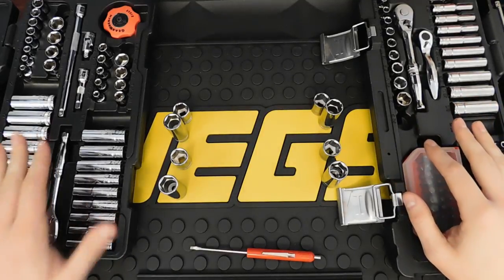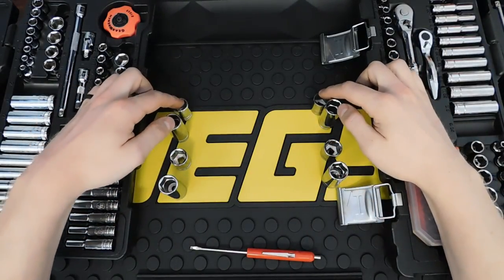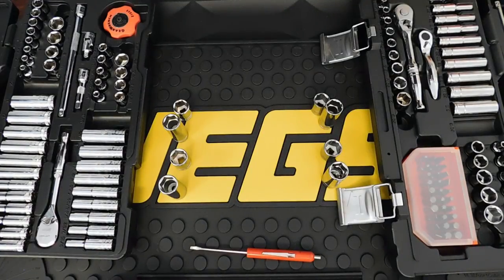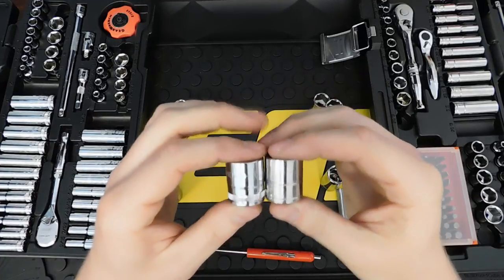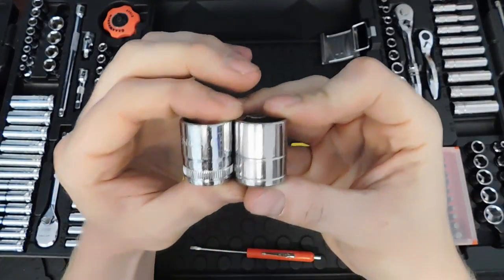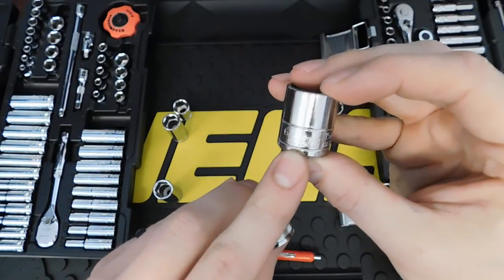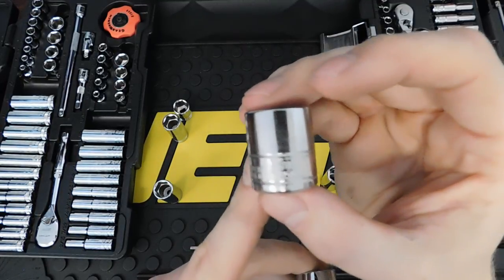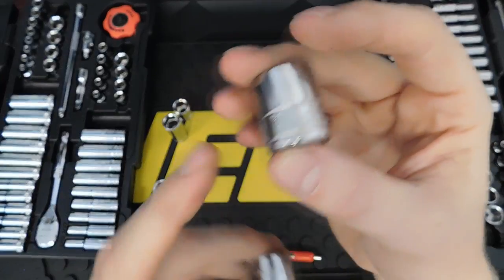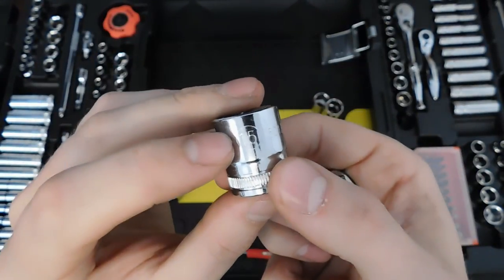Now let's do a close-up comparison of the sockets. On the right is the Matco Silver Eagle, on the left the GearWrench 120XP. I have the shallow and deep 15mm and 9/16 from each set. The shallow sockets are the same height. The design is a little different — the Silver Eagle has laser-etched 'Silver Eagle' plus the size and part number. The GearWrench is a little easier to read, printed large with the size laser-etched.